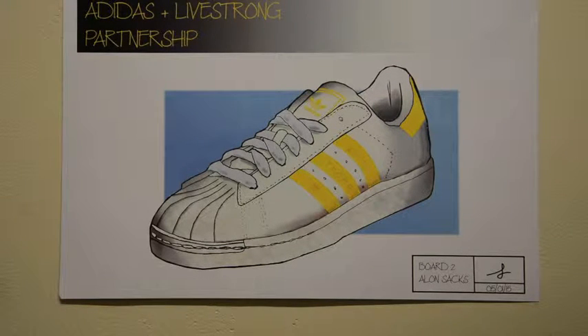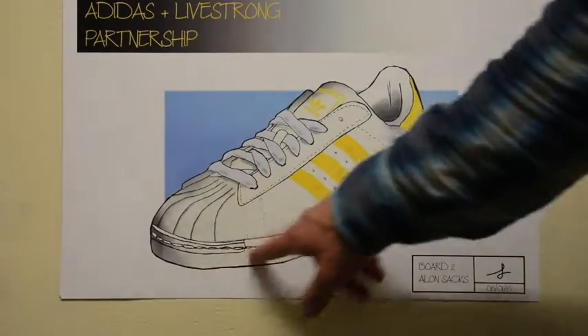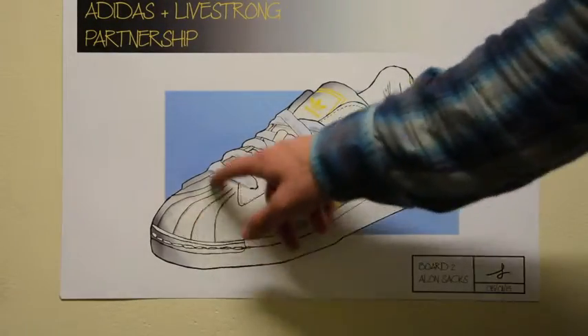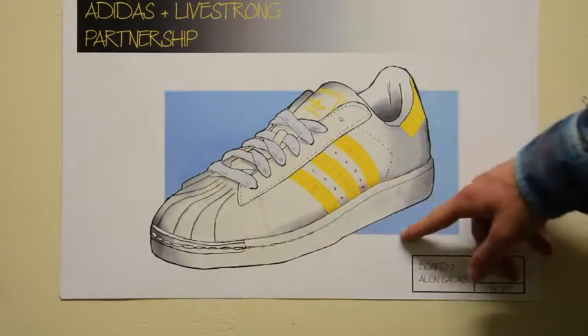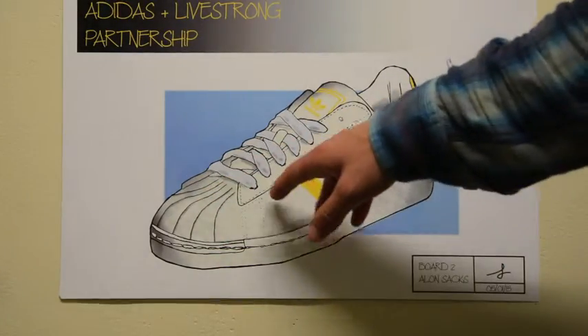There's a sense of materials now. You can see the base and the front section of the shoe are both made out of the same rubber material, and the rest of the shoe is made of leather.